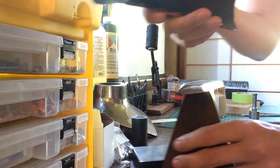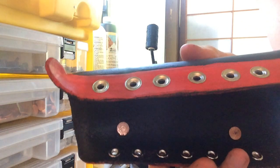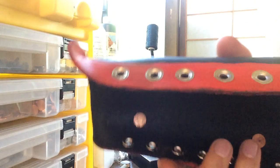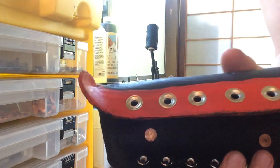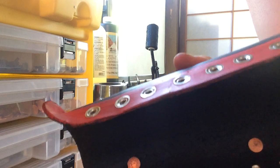So there it is — how to grommet your bracer in real time. That took maybe two minutes, so all of the work really comes down to the preparation, and then once you're grommeting, you're basically done.